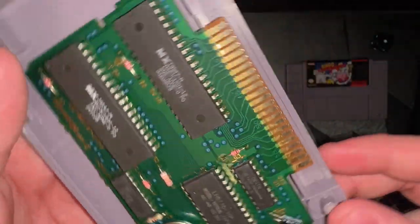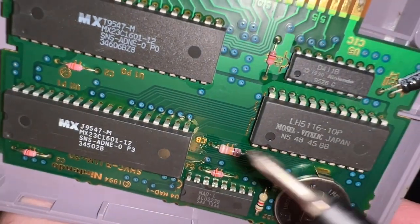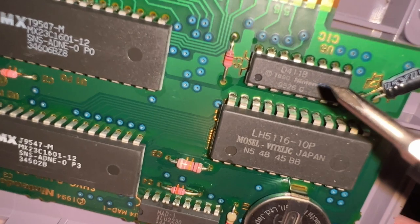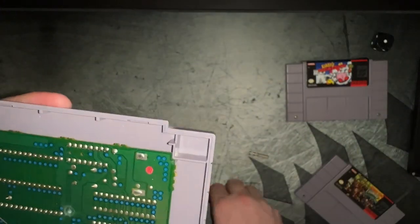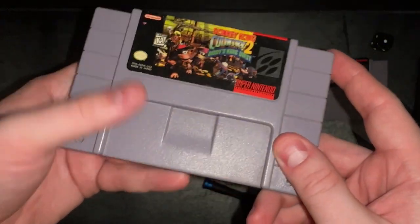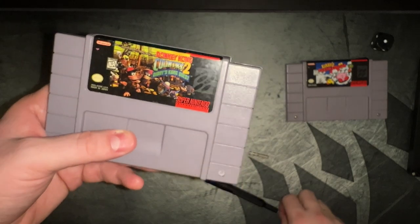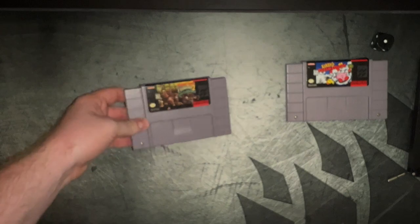Another thing that reproductions still aren't quite getting right — generally on some of these pieces on the board, you're going to have that Nintendo stamp on some of them as well, as you can see right here. Any reputable source for you to actually get these games is going to let you see the board, whether that be an online seller or somebody selling at a convention, especially when you get into your rare titles like your Chrono Triggers and your Earth Bounds.